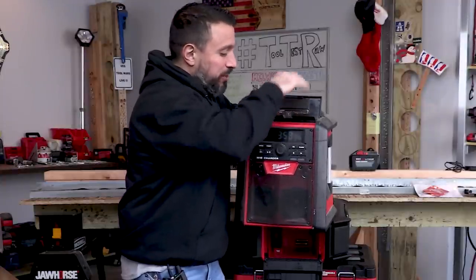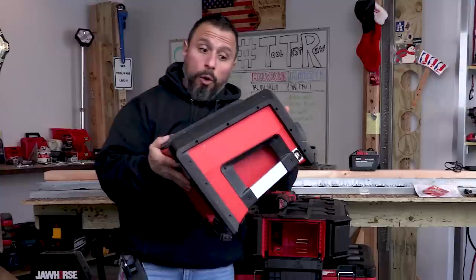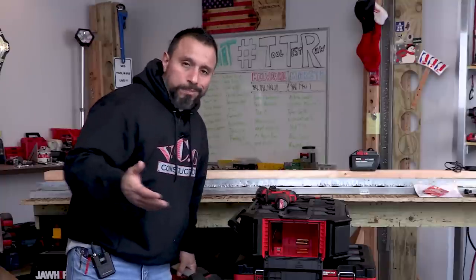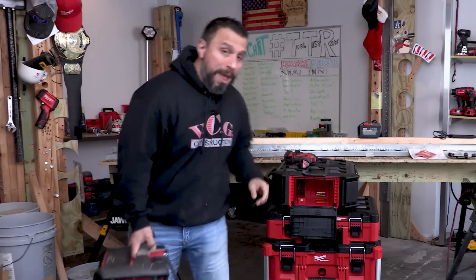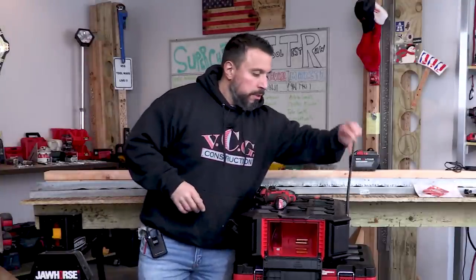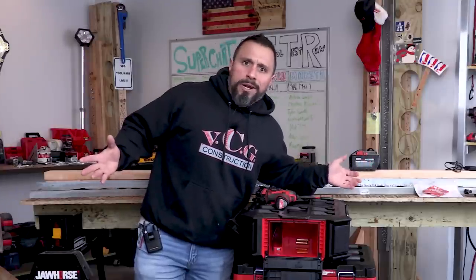Some of you have asked: did they just take the guts of the old radio charger and put them into this pack out configuration with a couple of extra speakers added? Let us know in the comments below - do you want us to do a side-by-side sound comparison between the old radio charger and the new pack out radio charger? The old radio charger sounds magnificent, but the new antenna is definitely better - more flexible.